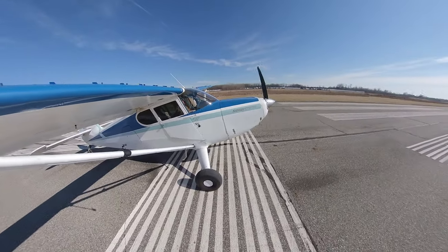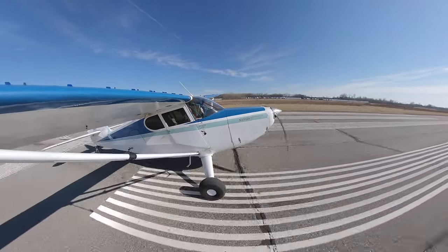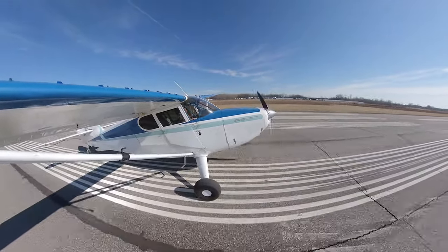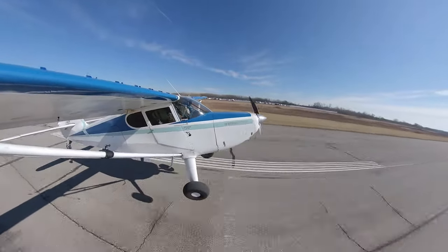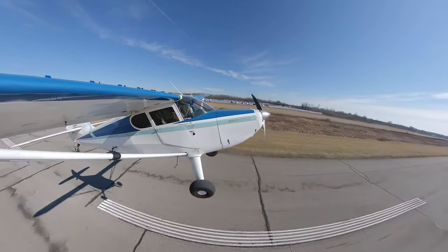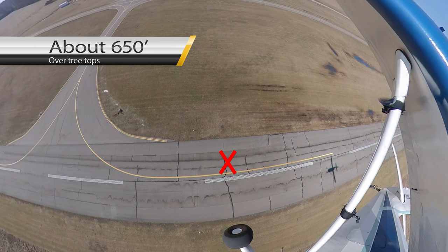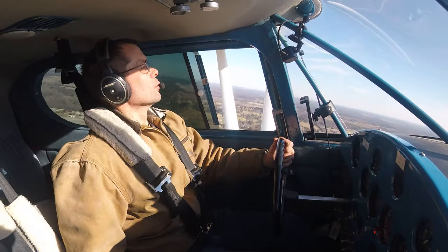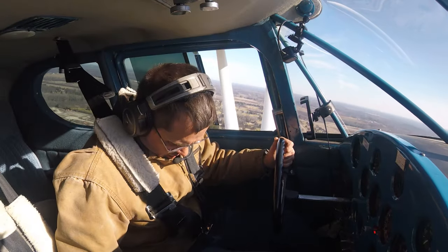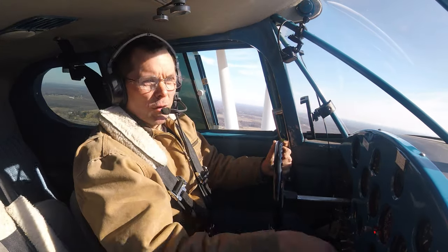Here we go. This one's going to be full power and just let it roll out in ground effect. I actually ended up going up to 80 on that one. We're out of here. I hope that answers our questions, Brad. We'll run through the videos and we'll find out.